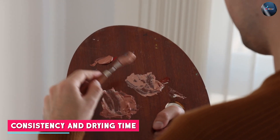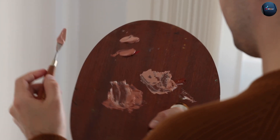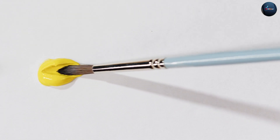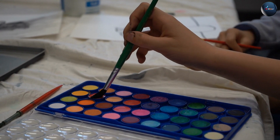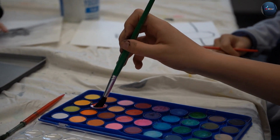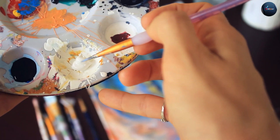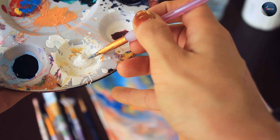Watercolor paints have a very thin consistency as they are usually mixed with a lot of water. They dry quickly, making it difficult to correct any mistakes. On the other hand, acrylic paint has a thicker consistency and can be applied in layers, which allows for a lot of versatility in creating texture and depth. Acrylic paint also dries very quickly, allowing for multiple layers to be applied in a short amount of time.